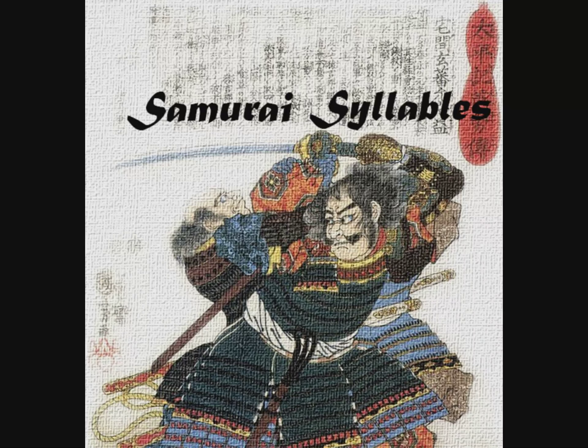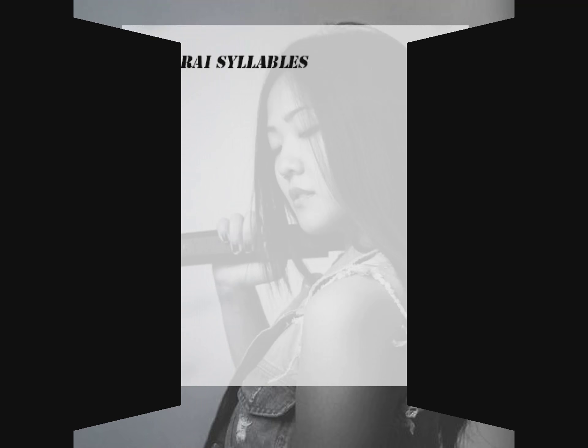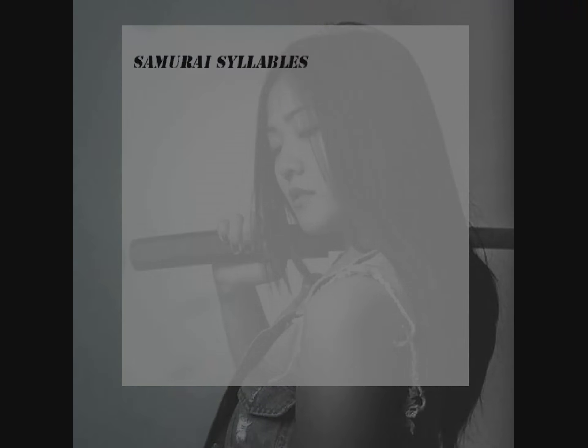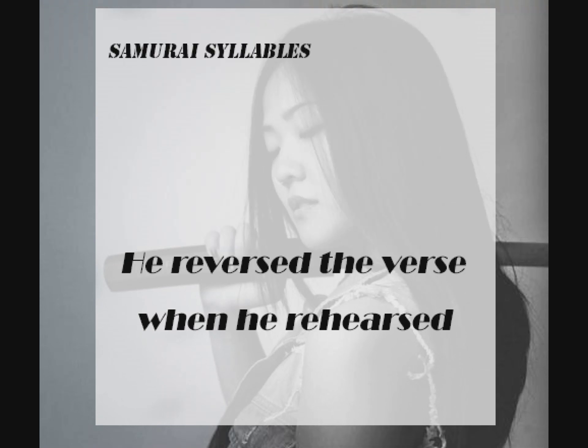Hello and welcome to Samurai Syllables, your guide to improving your English pronunciation through tongue twisters. Let's get started. We will begin by going very, very slowly and then we will gradually get faster and faster. Are you ready? Please repeat after me.